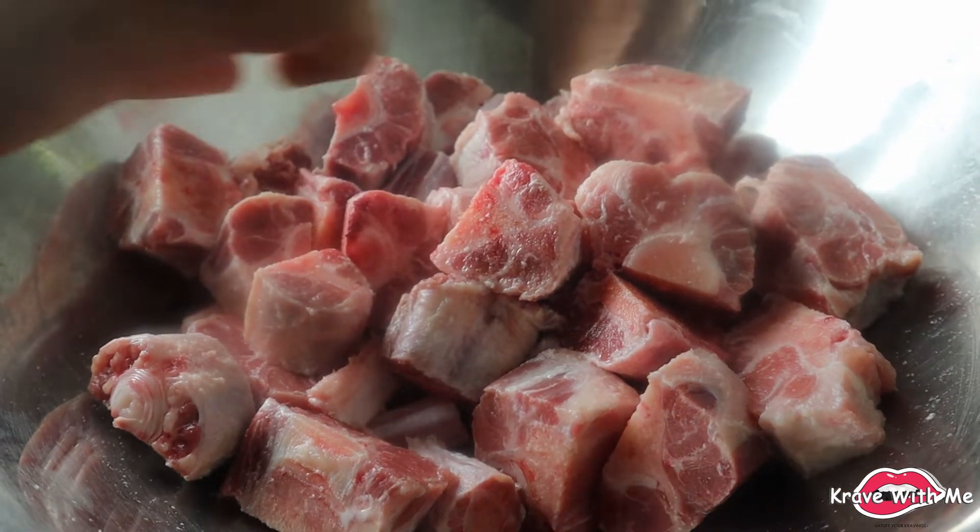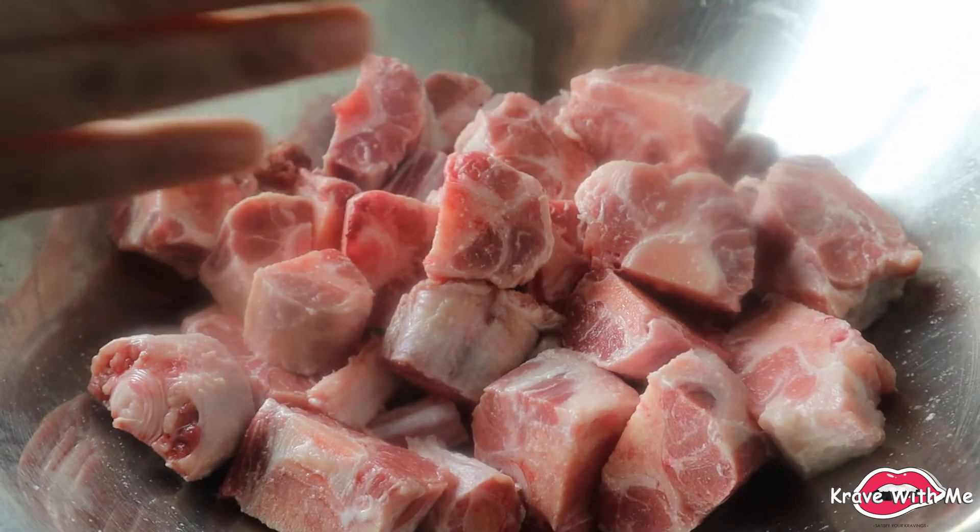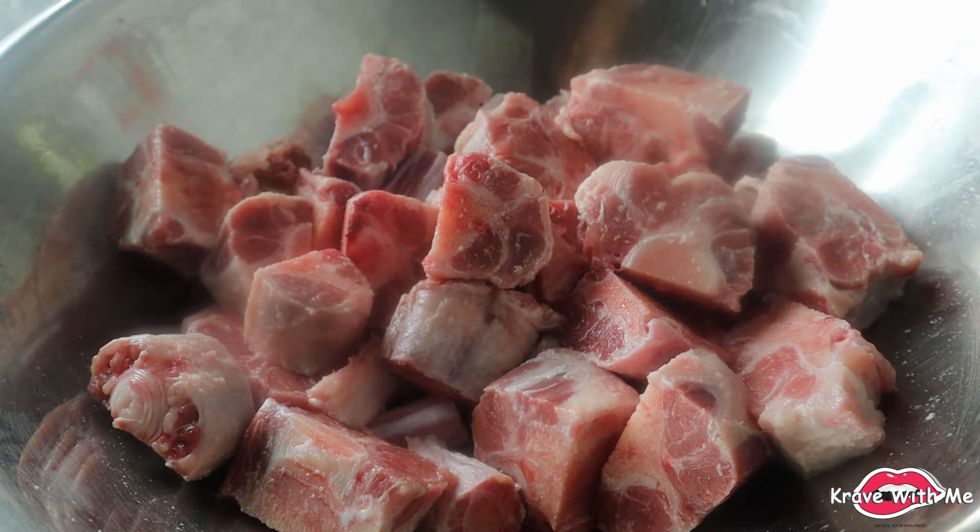I have my oxtail here — I had it cut up into good size pieces. It's already been washed with lemon juice, salt, and vinegar. So make sure to wash your meat prior to cooking.